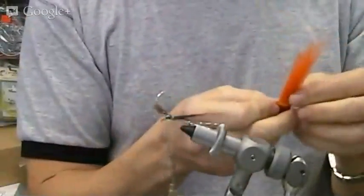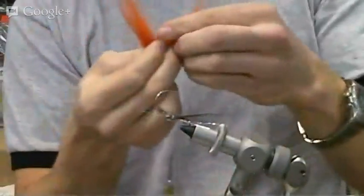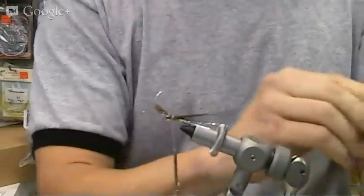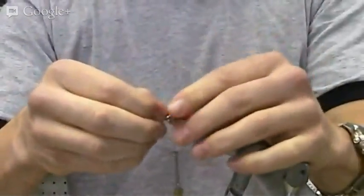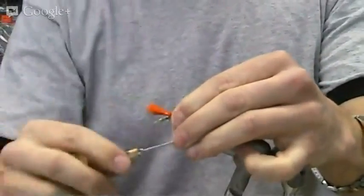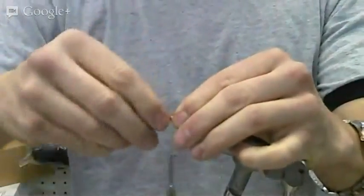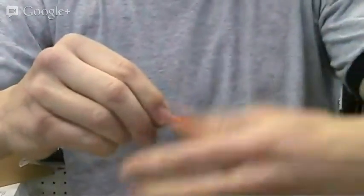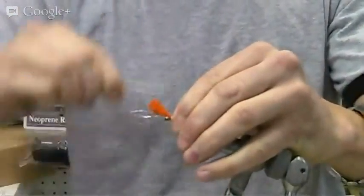We'll take our orange bucktail — a little bit more than the black, that's about enough. It's a little bit longer than the black we tied in. We'll leave it quite a bit overlapping the eye of the hook because we're going to have to pinch all that down and tie it off into the nose. Give that a few wraps, hold it tight to make everything uniform, a couple of wraps, and we're done there.